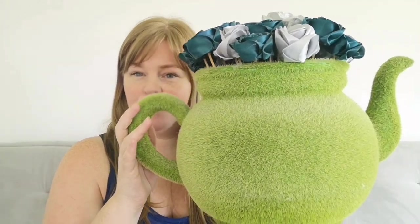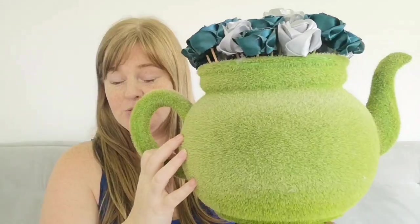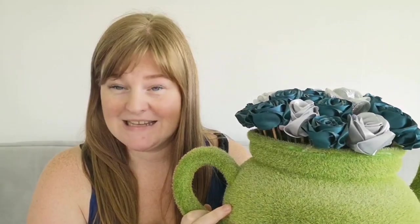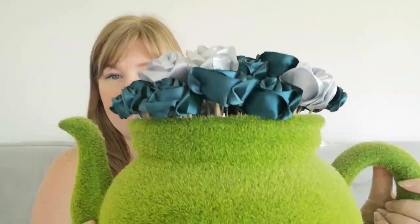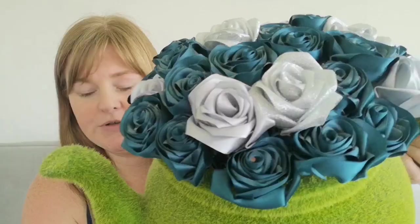This is the actual product — the teapot itself is actually a planter, as you can see it's massive, which I got from The Range. The roses inside have all been individually made from ribbon. I'm going to show you a tutorial today on how to make these roses yourself, and they can be used for bouquets or however you would prefer to use them.